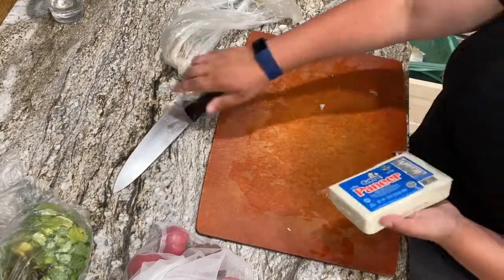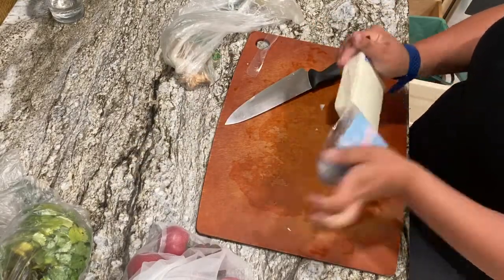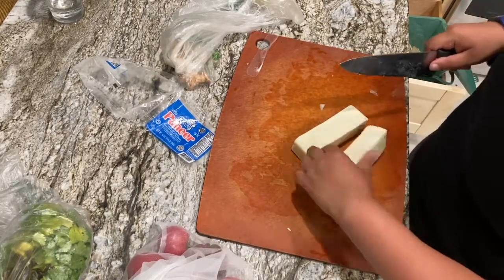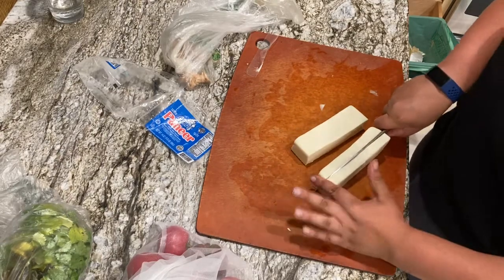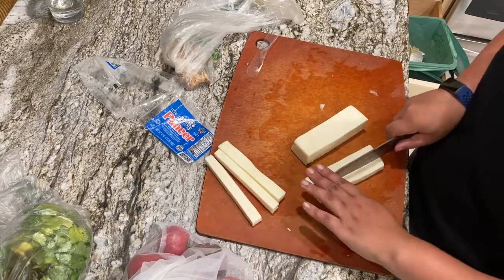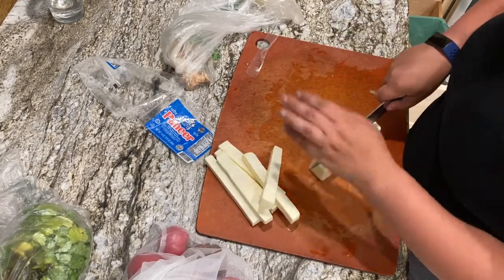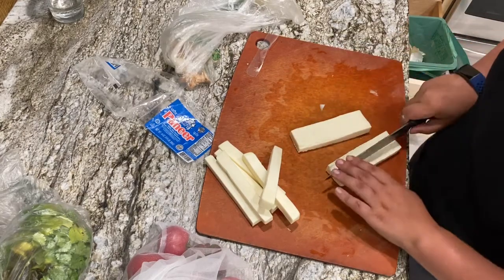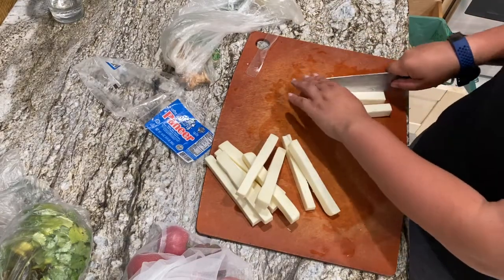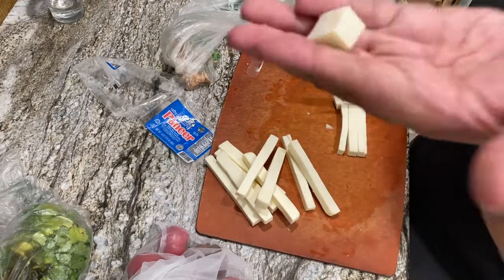This beautiful thing is paneer. It's honestly one of my favorite additions to curry. It is this hard, squeaky cheese, sort of similar to mozzarella or halloumi, but it is Indian and it doesn't have a whole lot of seasoning. I love this cheese. If you don't want cheese or you can't find paneer, you could always use some tofu, but I seriously recommend finding this if you can.